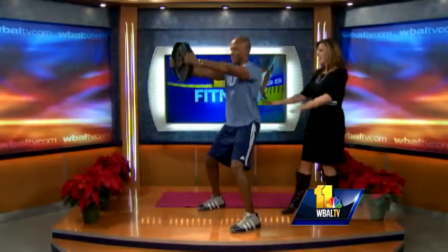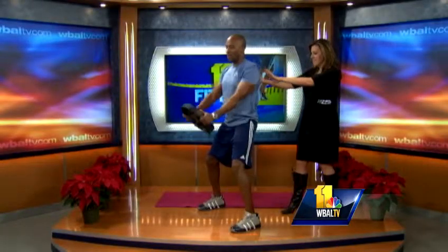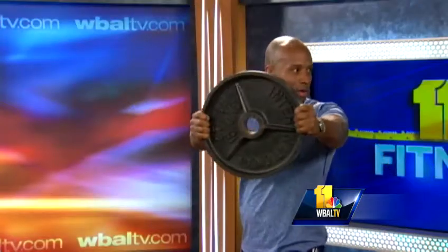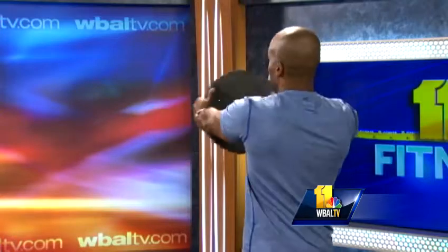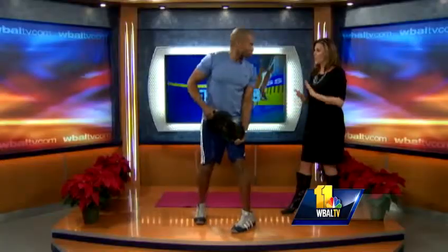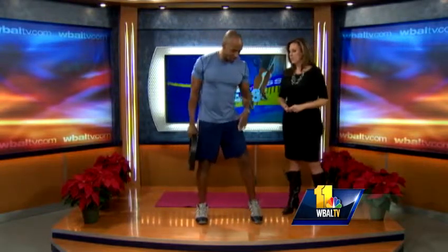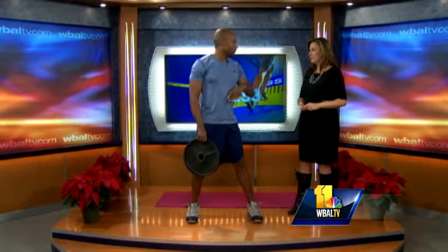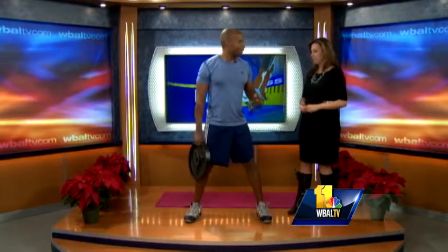Up, hold it, down. Nice chest exercise — you can twist for the core, working both sides. You can start with maybe a 20 pound or even 10 pounds — just find your own fitness level. Free weights go from 10 pounds to 100 pounds. For these, about 10 reps — the heavier the weight, the less reps.